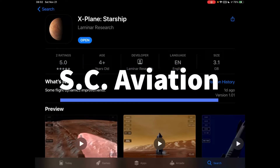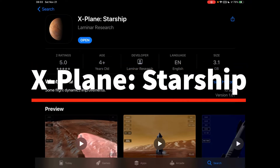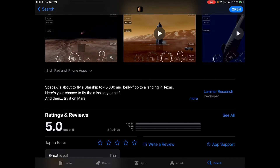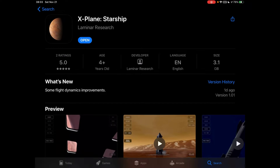Hi everybody and welcome back to SEA Aviation Ninja. The X-Plane developers Laminar Research have just launched this new app called X-Plane Starship, and it models the brand new SpaceX Starship model. It's amazing — five star rating, it's 3.1 gigabytes, it's just very cool.